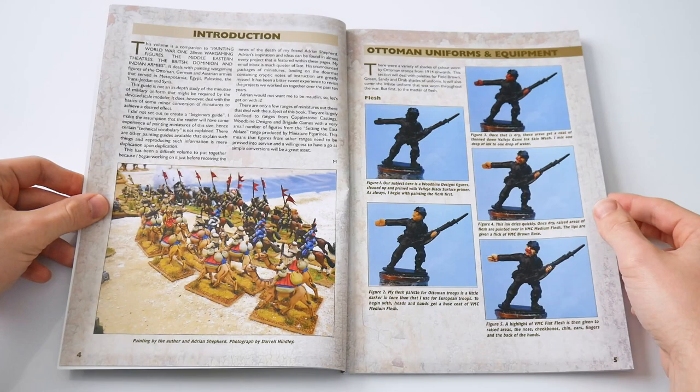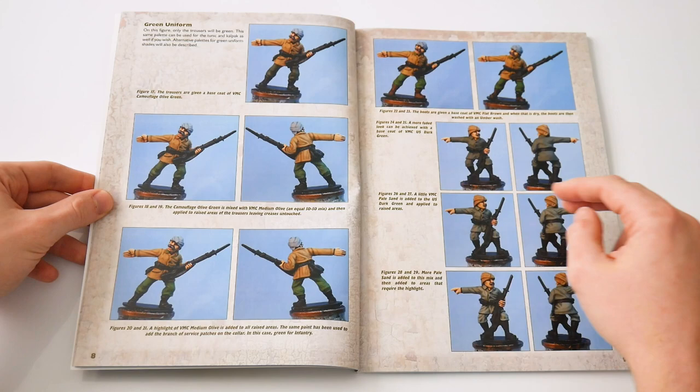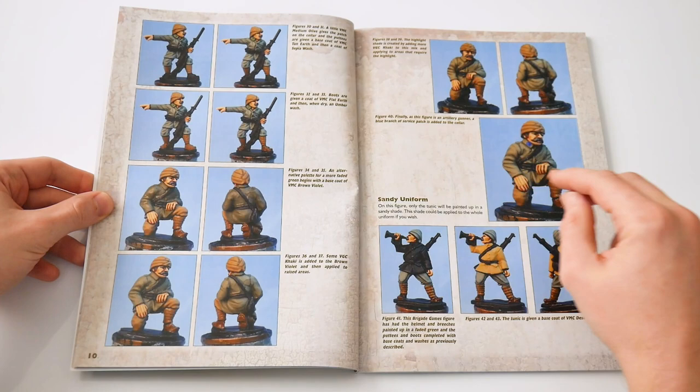The book begins with a brief introduction and a suitable homage to the author's former partner in crime, now sadly passed on. The author also covers the main focus of this book — the fact that it is designed to aid wargamers with an established set of skills to put paint to their figures.